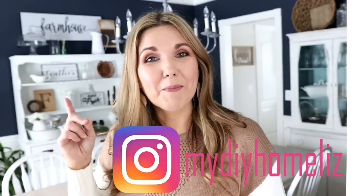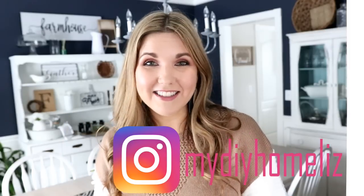What do you guys think of the burlap that I just added? Let me know in the comments below if you like it — I'm not 100% sold on it, but I do like the added texture. I would love to see any pictures if you guys recreate this or any of my other DIYs — you can always send me a DM at mydiyhomeliz on Instagram. If you guys haven't checked out this thrift store redo, I know you're going to love it. I'm going to link it right here so you guys can go watch that video next, and I will talk to you in my next DIY.